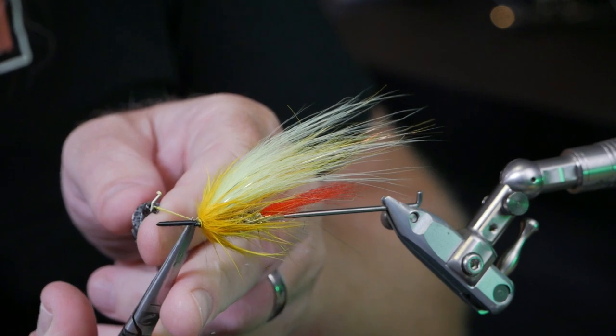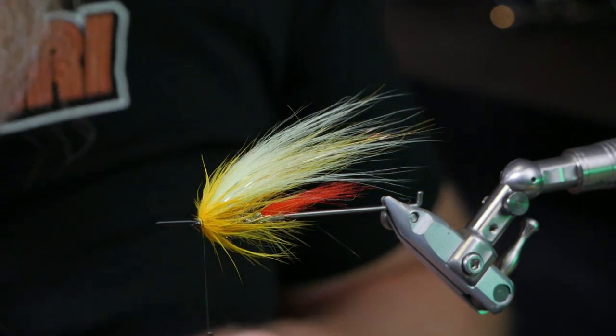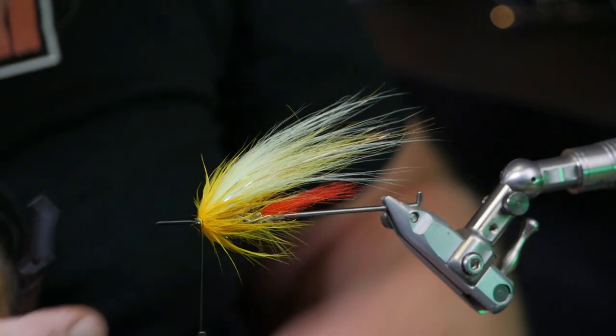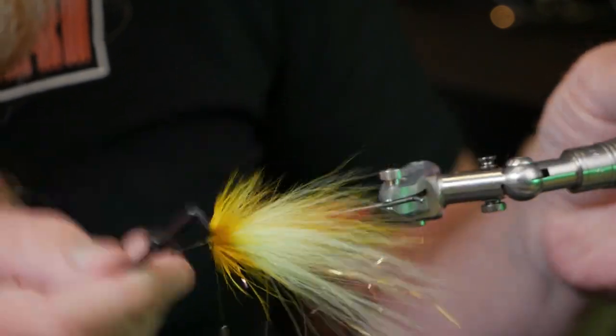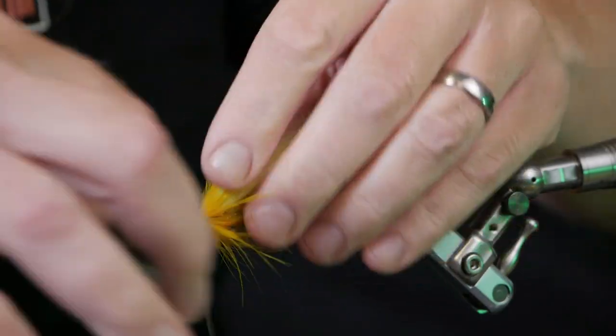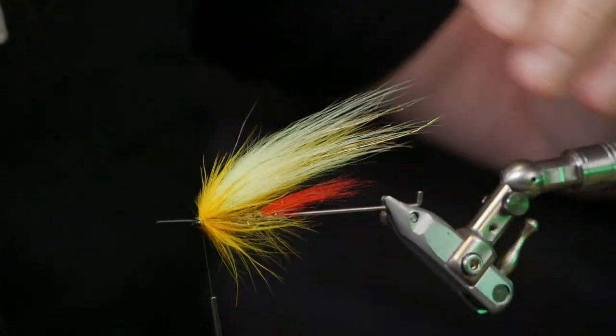Cut off the stem, then use my little comb to see that the hackle sits nicely and to untangle the strands. I think it looks really good so far.